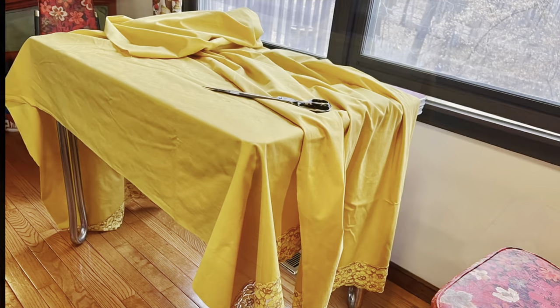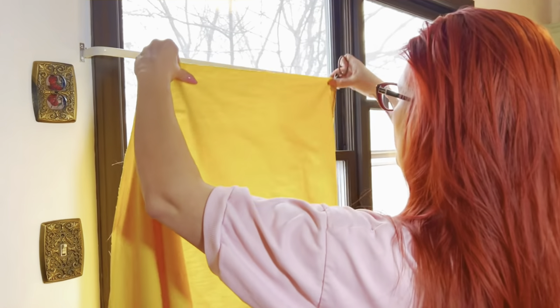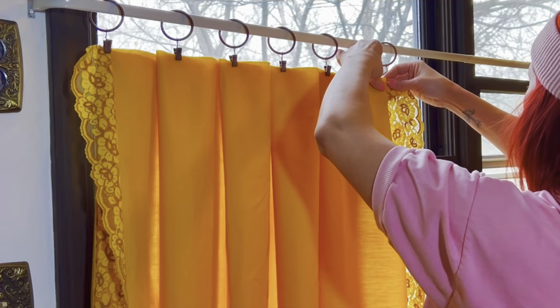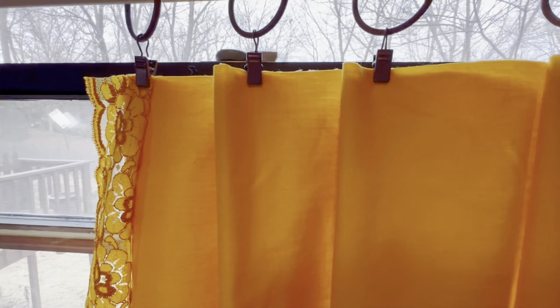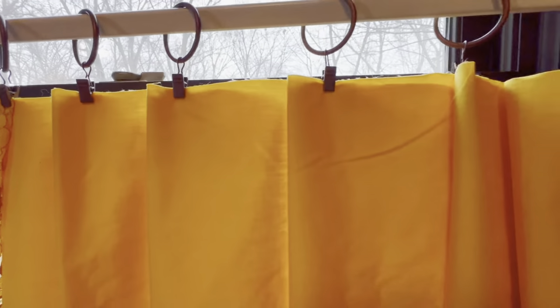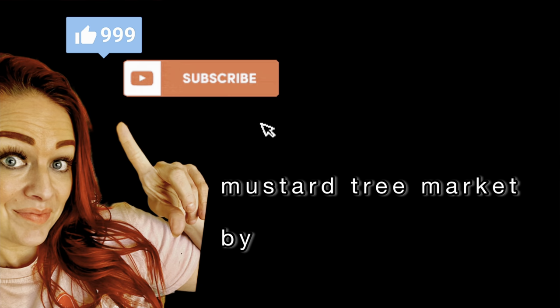I found a super pretty tablecloth at an estate sale and I simply cut it straight down the middle to make two curtains that I could hang and give a very bistro vibe to our breakfast nook. There's no sewing here — I left the rough edge and just clipped them to create a faux pleat. I finished the look with some pieces from the golden years.